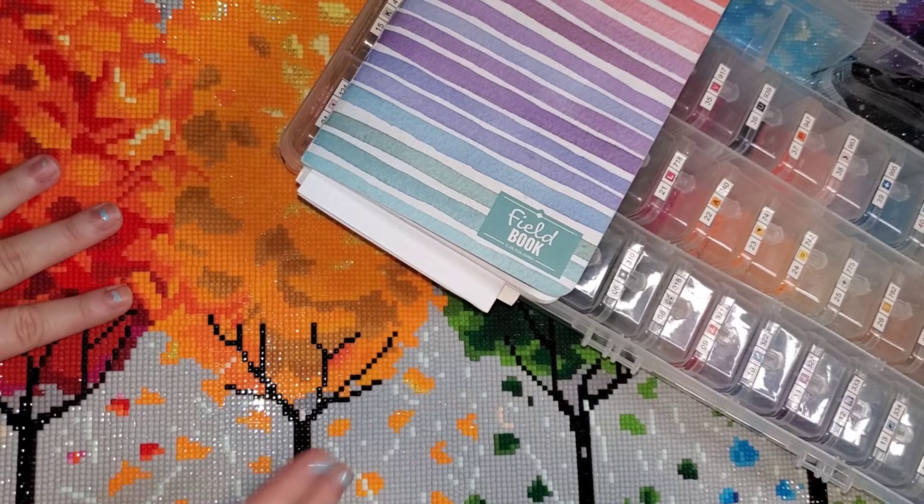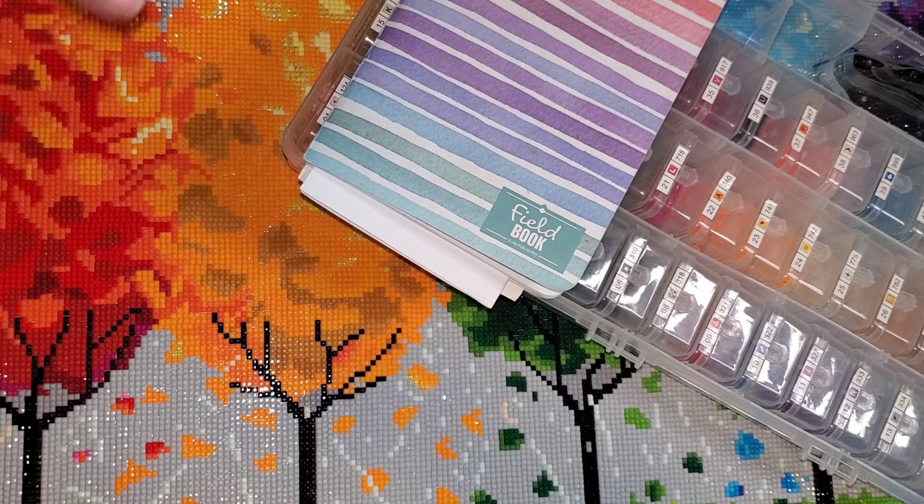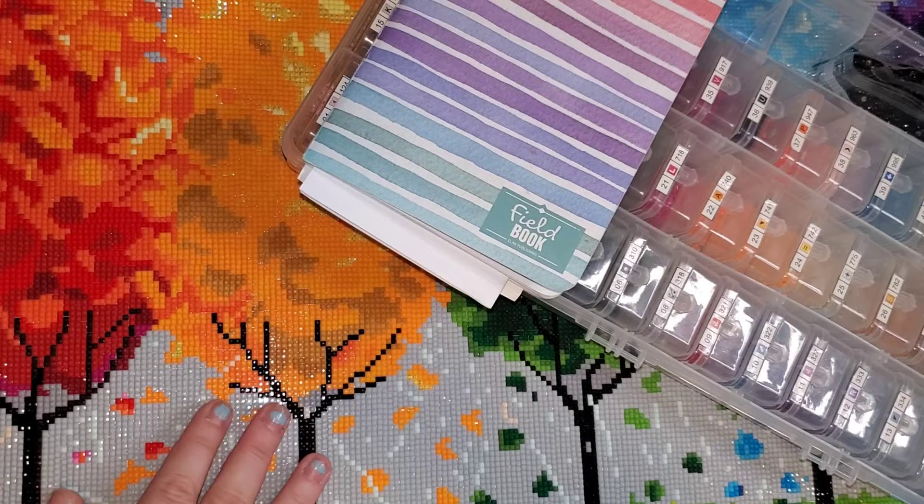Hello everybody, welcome to the channel. My name is Lindsay and this is Life with Lindsay. Today we have a post review — that is when I share all of my thoughts and feelings about a canvas I've recently completed: the good, the bad, the ugly. Please keep in mind all opinions stated are my own, and things that may be important to me may not be important to you and vice versa.